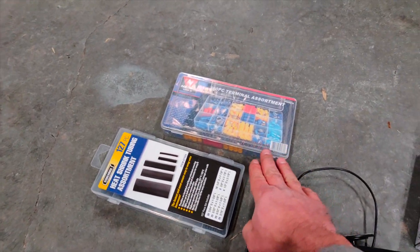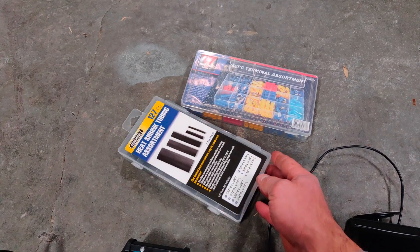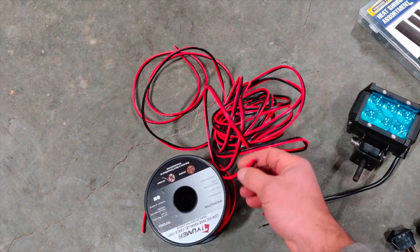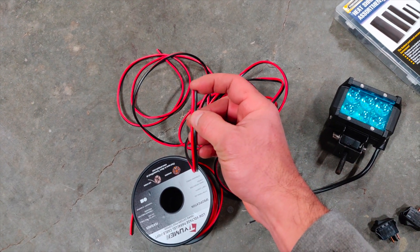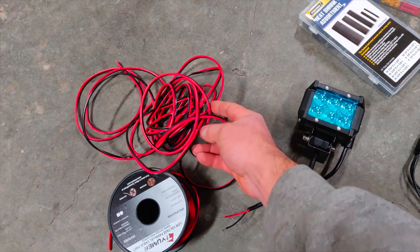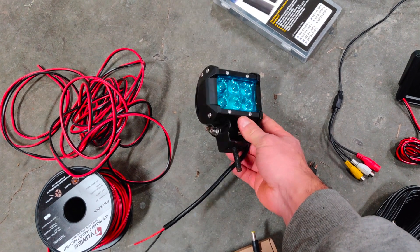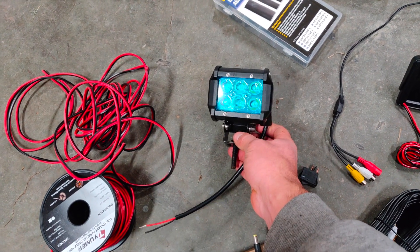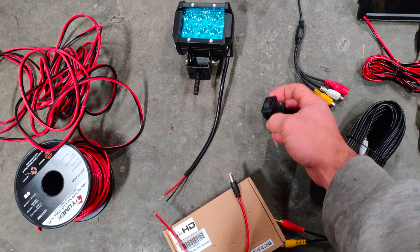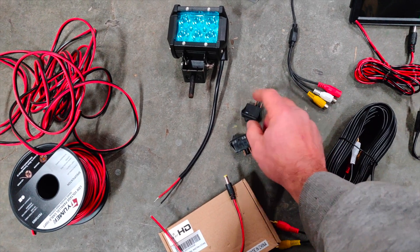Also to help me out, I got a connector kit and then some heat shrink just to keep it a little bit more weatherproofed, some power wire. I like this because it has the power and the ground connected to each other, so it runs as one wire but then you have both. And while I'm doing all the work, I am going to be putting in a reverse light just to make it easier to see behind me in the dark. I picked up a couple generic switches to run the camera and the light.